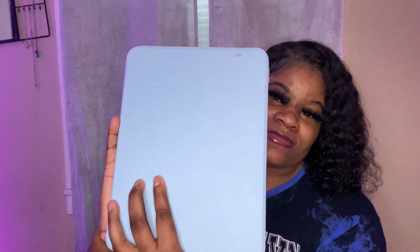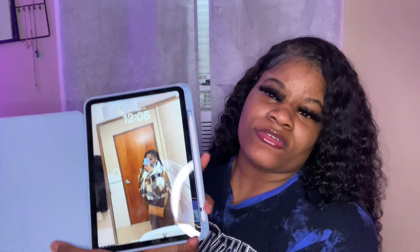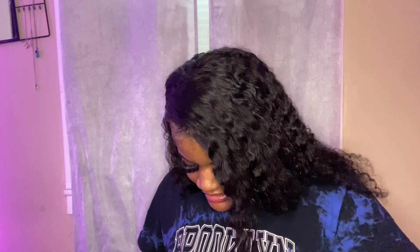I'm gonna show y'all my iPad. This is my iPad case — just a little tiny drain case — and this is how it looks on the inside. My Apple Pencil — I'm gonna show y'all the iPad, 10th gen. You're gonna have to put it back in the case. This case came in last night. This is the first generation Apple Pencil and I'm gonna put it in this holder.